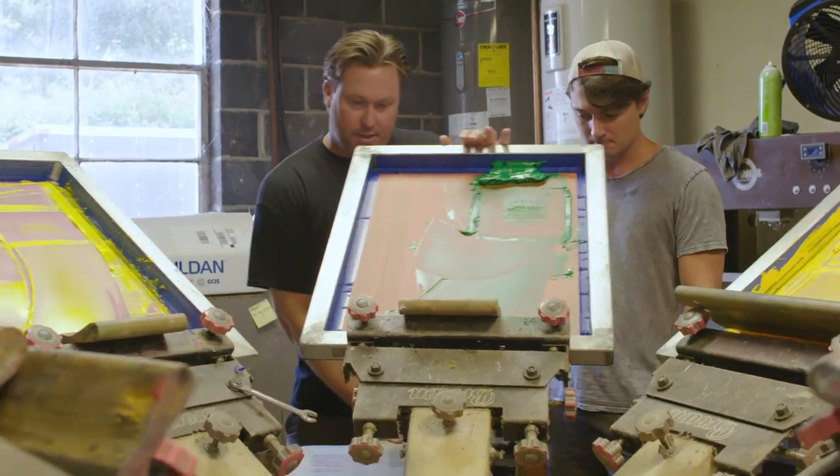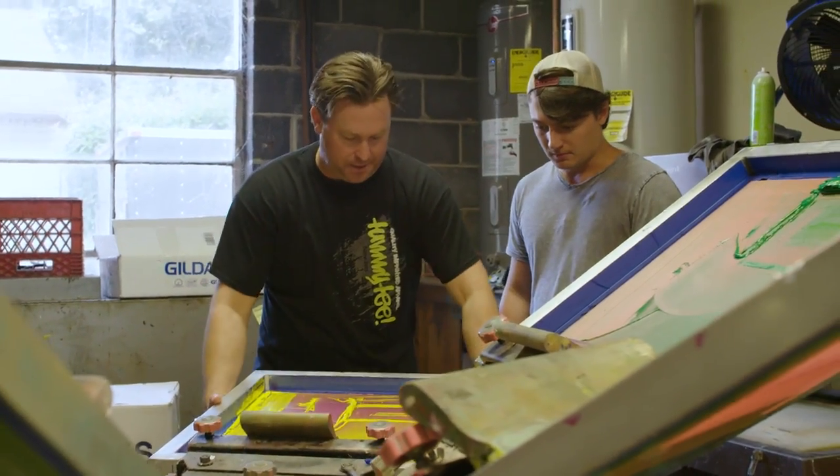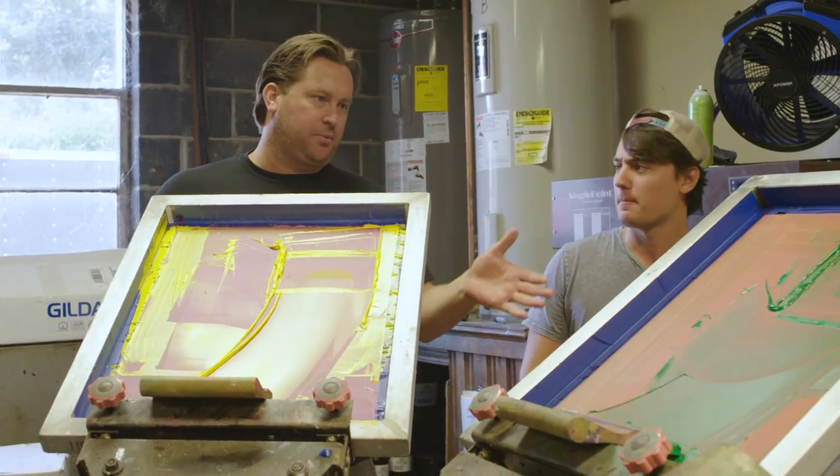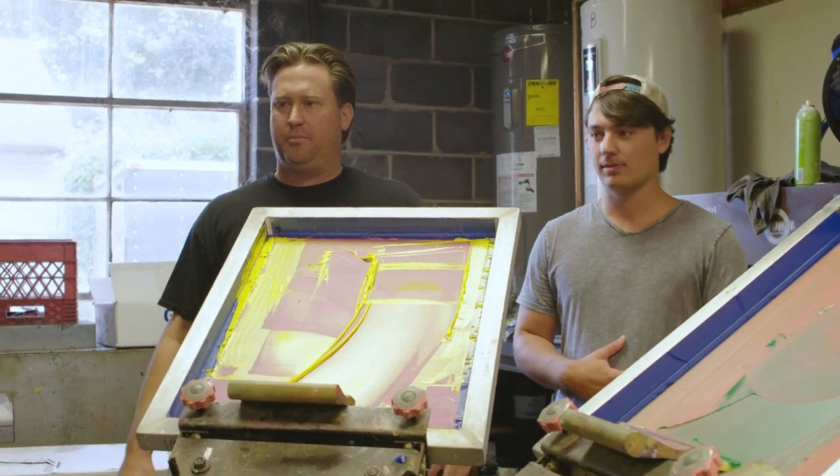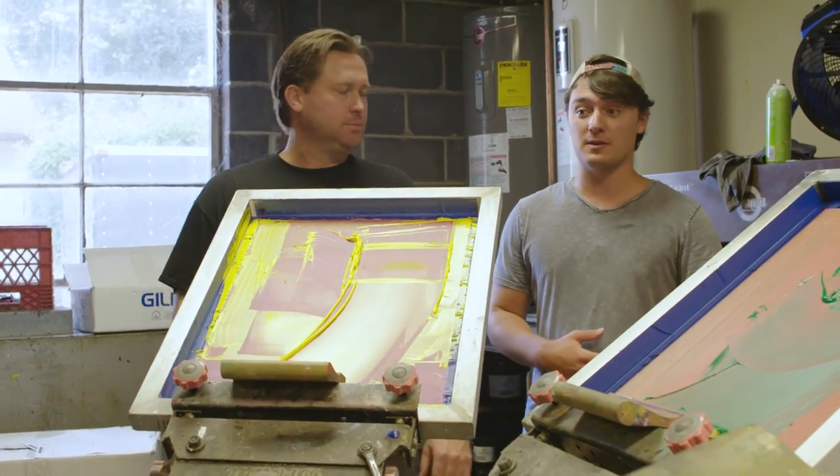Heat it up, dry it out. A little heat, and then you'll move the other color over. Two-color print, and it's registered so it falls in the right spot. And then I'll do probably about 2,000 or 3,000 of them. This means it's going hard for you. Whenever it gets up to 5,000 and on, then I send it over to the automatic and we'll do printing. Of course, you got one that does it all for you.